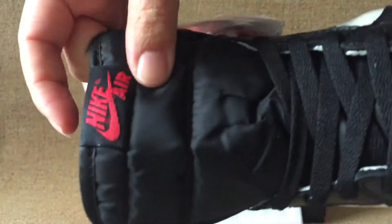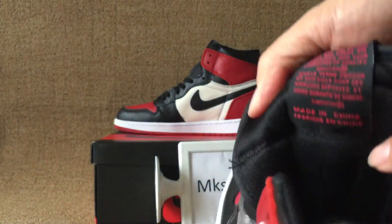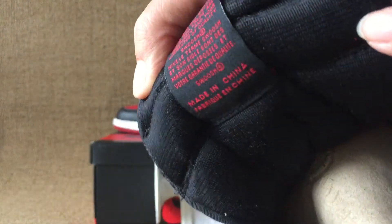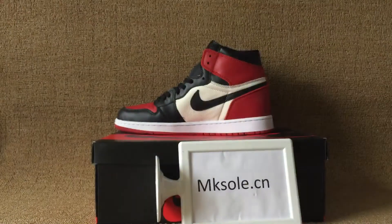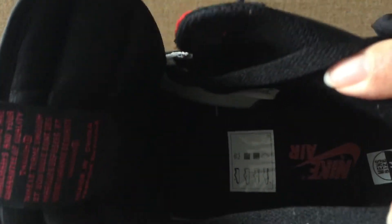And the black tongue here has like a tongue tag. The back tongue tag. Black is always red, not a logo. And the inside size tag, every side.